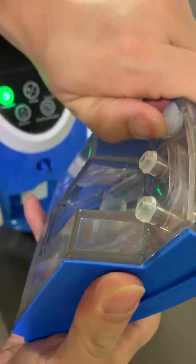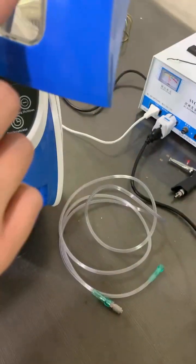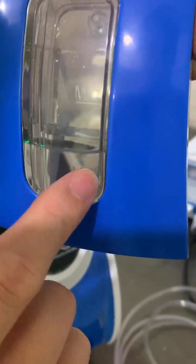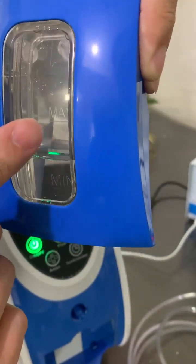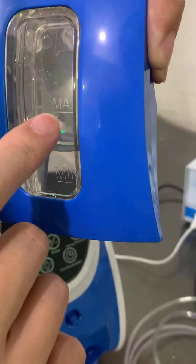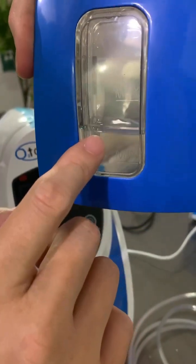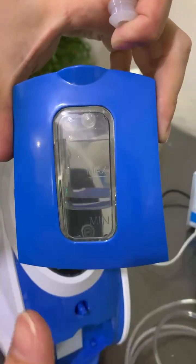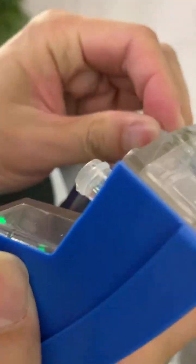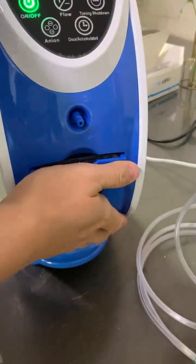This is the water tank — please add water into it, but pay attention: it should be a little above the minimum level and under the max level. Usually around the middle level is enough. Don't put too much water, because the closer to the max level, the more water leakage there will be. Around the middle level is sufficient.